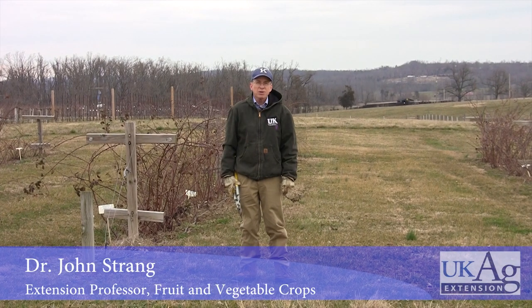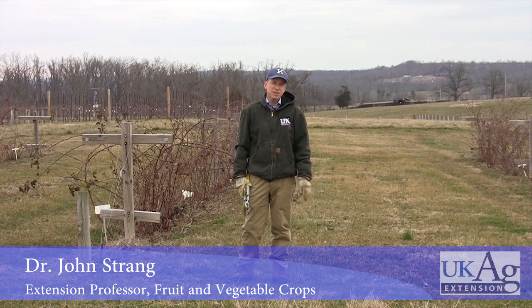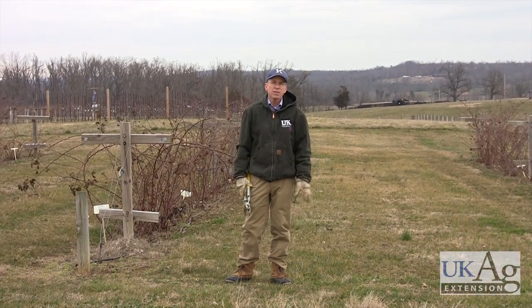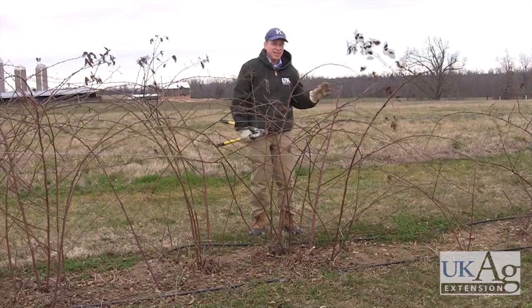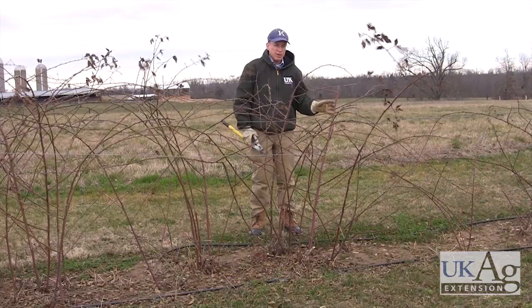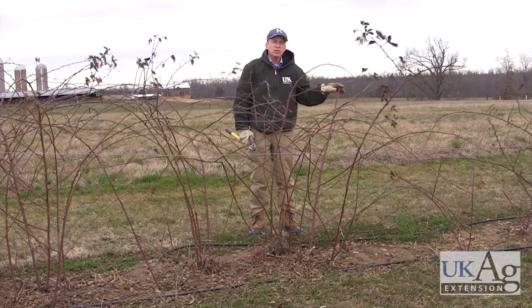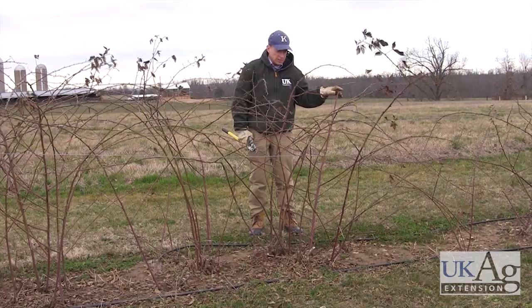I'm John Strang, extension horticulturist in the University of Kentucky College of Agriculture. Today we're going to be discussing the pruning of thorny and thornless blackberries. We're going to prune some thorny blackberries today. These are varieties like Kiowa or Chickasaw, some of the larger-fruited varieties.